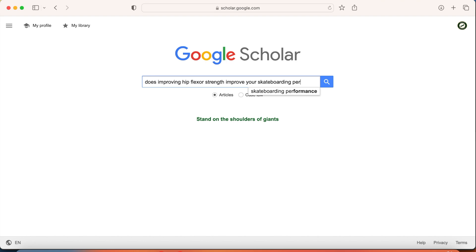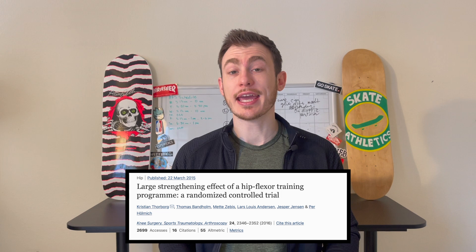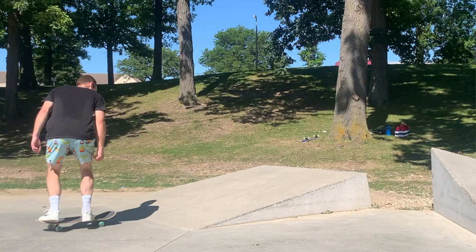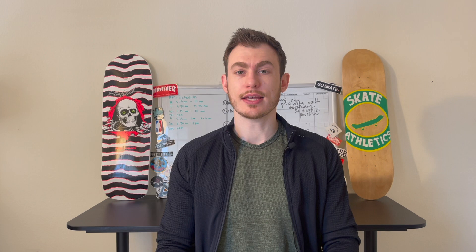There's no scientific data that actually shows improving your hip flexor strength will improve your skateboarding. However, a big limitation of that is there's not a lot of research in skateboarding in general. The literature does show that improving your hip flexor strength can improve various performance parameters such as sprint speed, agility, and muscular endurance. Improvements in these areas will directly translate to stronger pushes, more stability on your board, and longer sessions where you'll skate harder and more efficiently. Not to mention, having strong hip flexors can potentially decrease the likelihood of sustaining knee pain, back pain, or a significant injury. So yeah, it's a good idea to strengthen up your hip flexors.